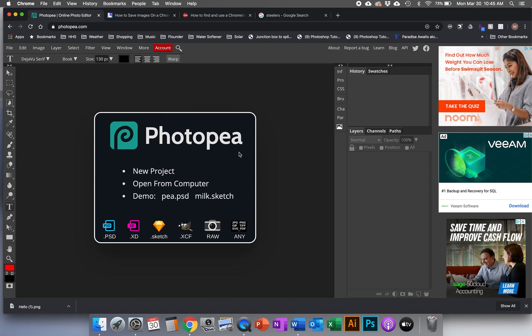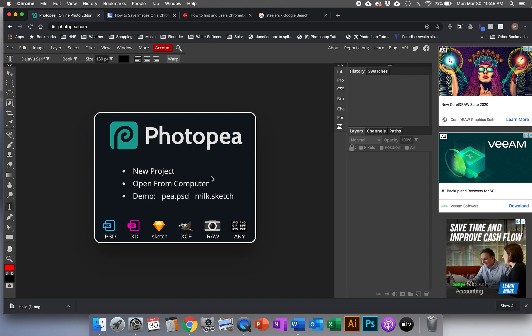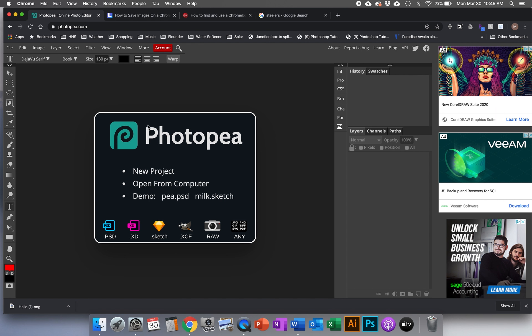Photopea — it's basically like an online version of Photoshop. It has many of the same tools and it looks similar. Some things will work a little bit differently and it probably won't be quite as powerful as Photoshop, but it's at least something where we can design and build things while at home.